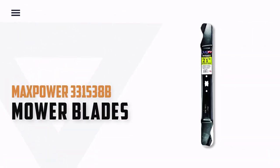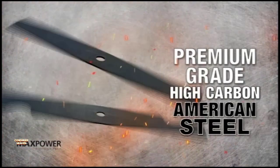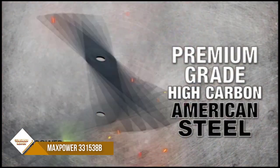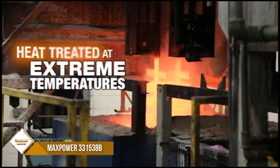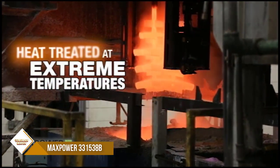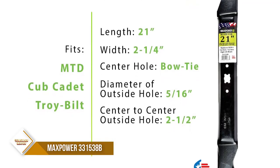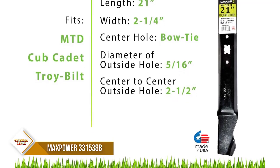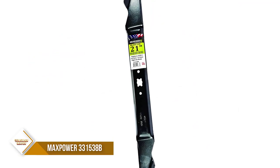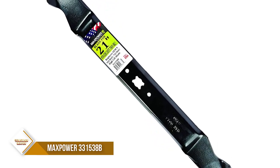Number 5: Maxpower 331538B Mower Blades. Maxpower has all of your small engine replacement parts — blades, filters, trimmer line, belts, chainsaw parts, engine parts, wheels, tubes, and more. This is a 21-inch mulching blade that fits many 21-inch cut Craftsman, Husqvarna, and Poulan mowers. It measures 21 inches long by 2-1/4 inches wide and has a 5/8-inch center hole diameter.